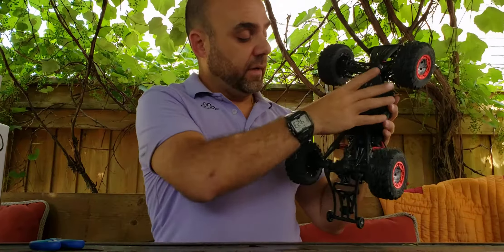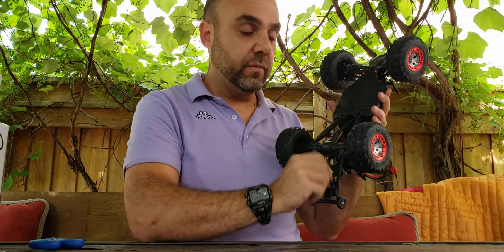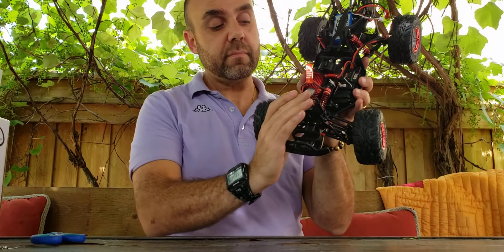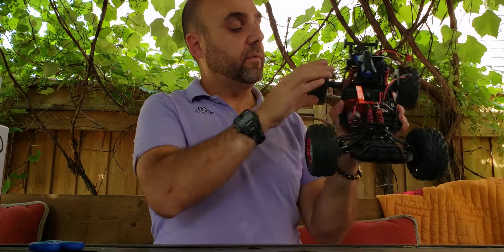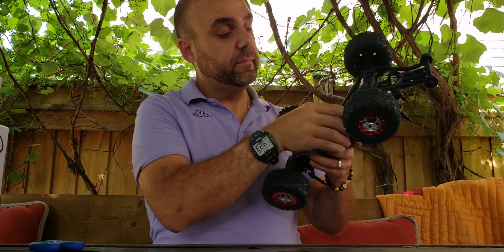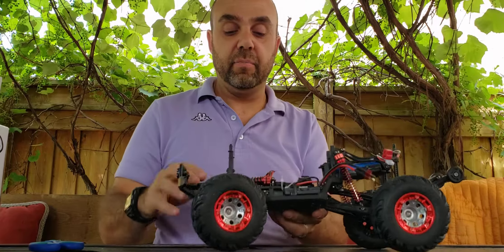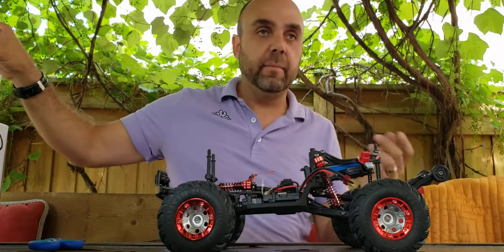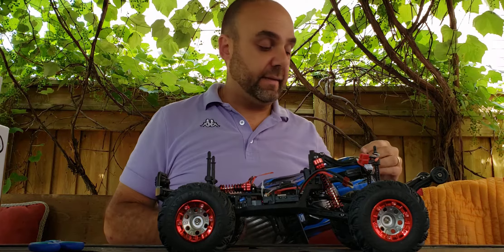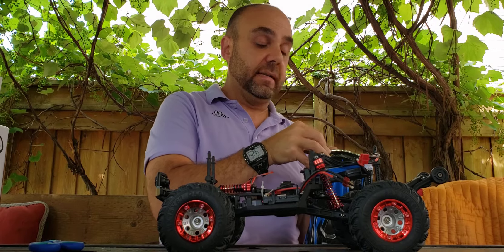As I was saying earlier, it shares much of the same undercarriage as the WL Toys 12423 and 12428. The shocks are laid-down shocks, and of course the longer shocks are on the swing arm. Everything is a lot of plastic — not much metal — but you have to understand the price point, which was a steal. I ended up paying about $59 Canadian on flash sale, and that includes shipping and taxes. So even at that price you really can't complain.